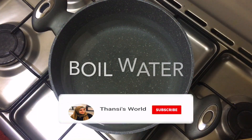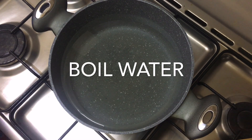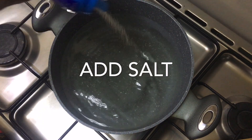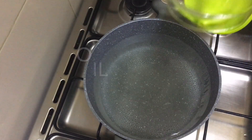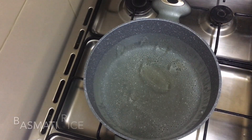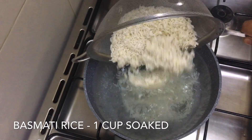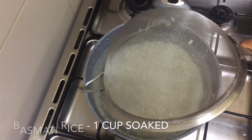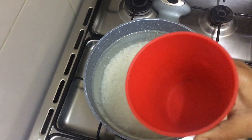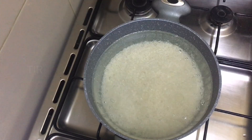I'm ready for rice. Add 1 tablespoon of oil. Add 20 mint or salt. Add 1 glass of rice.